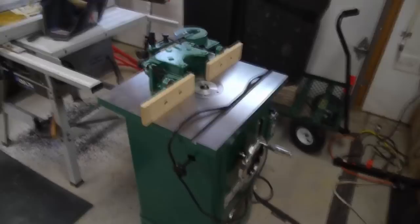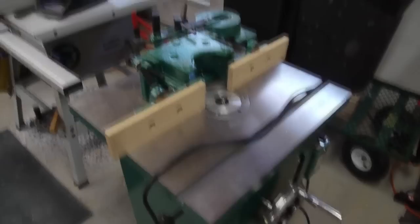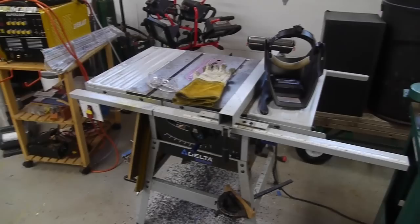I also bought a shaper. I haven't done a whole lot with this, but my favorite bit to use is a round over bit — I don't even really need the fence here because the round over bit has a follow bearing, and it's really handy for smoothing off stuff. There's a standard Delta table saw — fairly cheap, but does the job.